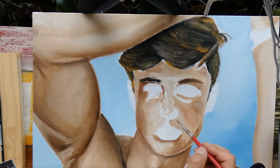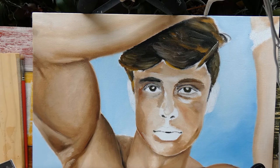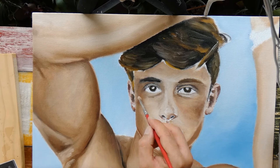Once I made the first layers on the body, I continued with the face — and my apologies, because I did not notice that the camera stopped filming, so the first part of blocking in the colors was missed, sorry. But here again I started with the darker colors around the eyes and the hair, and blocked in basically all the shapes first before I went into more detailed shading and structuring the face.